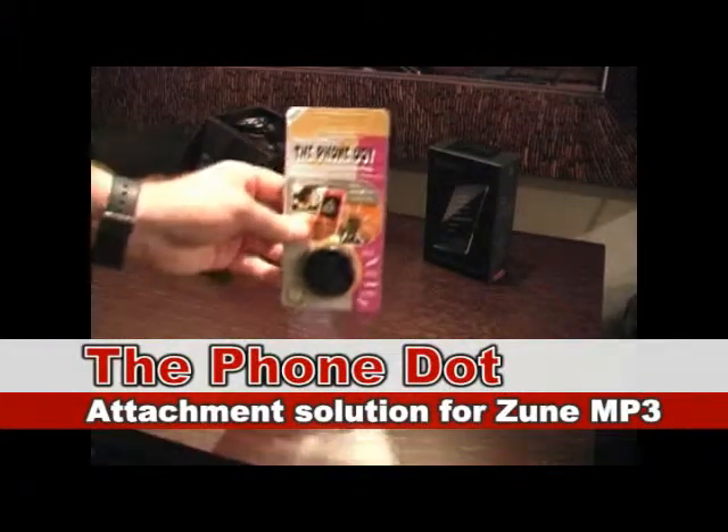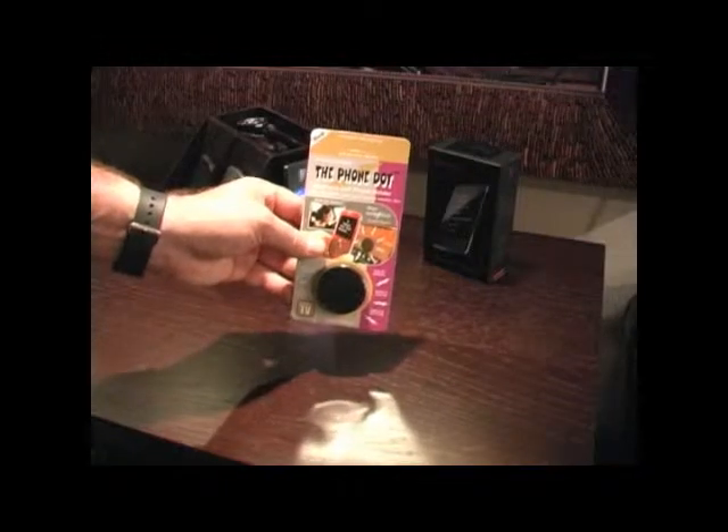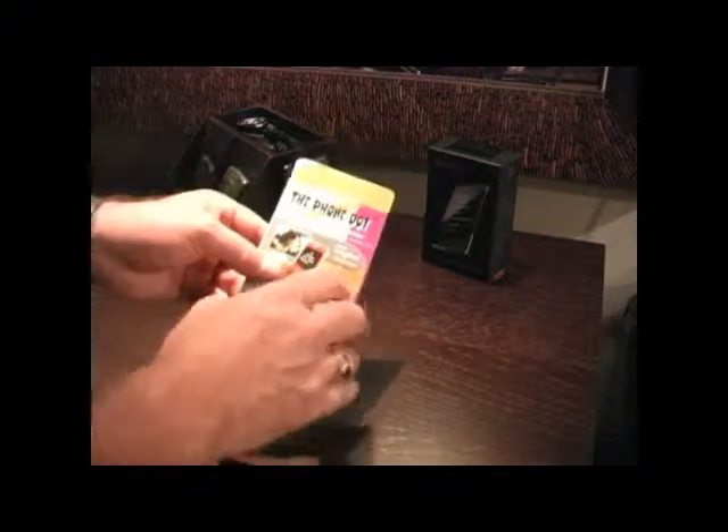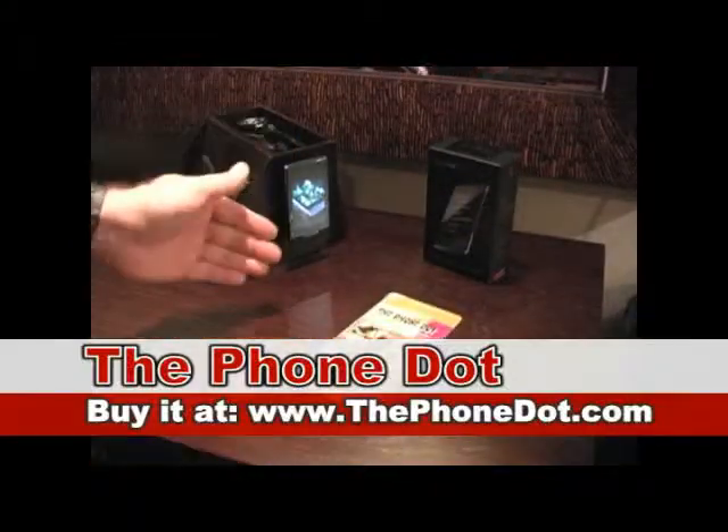So there you have it — PhoneDot being used as a holder for the Zune.